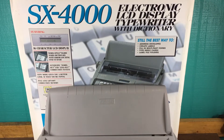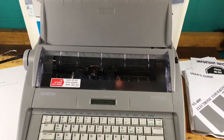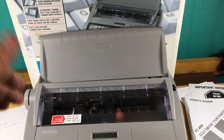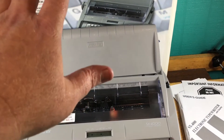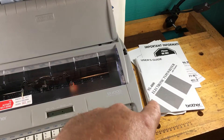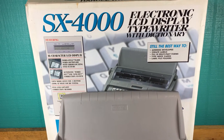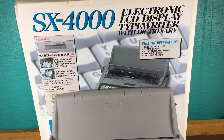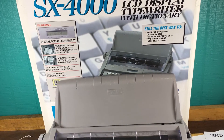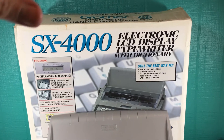We're going to take a look at this Brother SX4000 electronic LCD display typewriter. The cover is positioned so paper can rest on it. We have a manual and some other paperwork, and there's the original box — three out of four styrofoam corner inserts are in there. When I ship this, the box will go inside another box; I'm not going to ship this box directly.